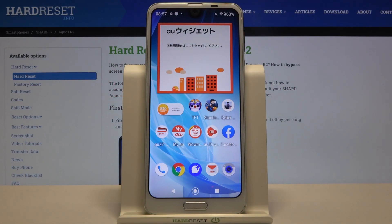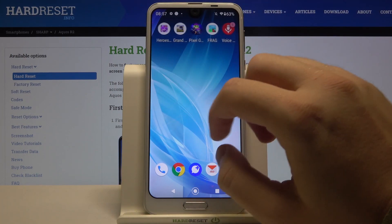Welcome. If you want to set up an alarm clock in your Sharp Aquos R2, first you have to open your clock app.